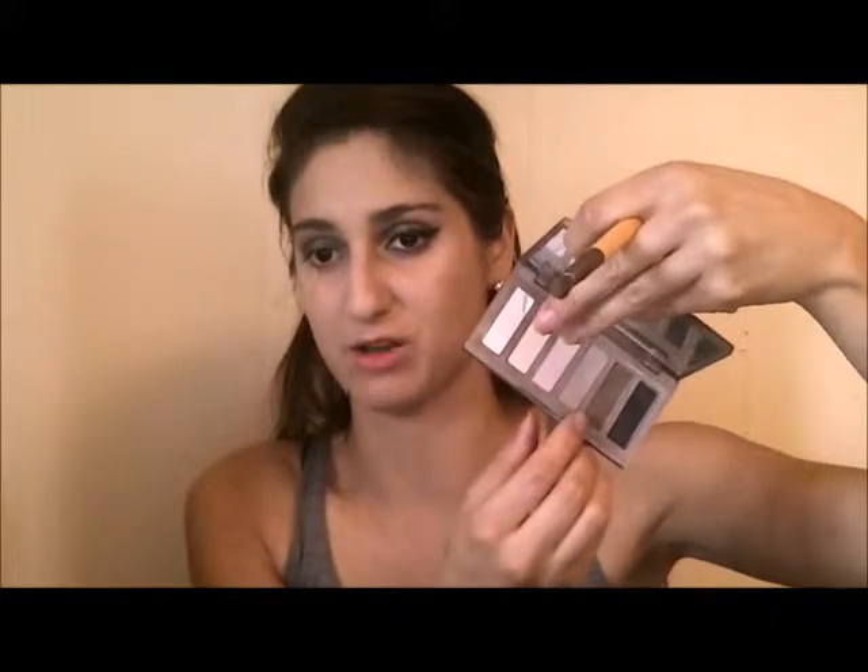What I liked about wetting these shadows is that the color almost turned into like a foiled eyeshadow - it really intensified it and gave it that foil finish that a lot of people have been talking about, like with Makeup Geek colors. I'm going to go in with the color Faint from the Urban Decay Naked Basics palette - it's a dark brown matte color - and use that in my crease to intensify the color and give it that smoky look.